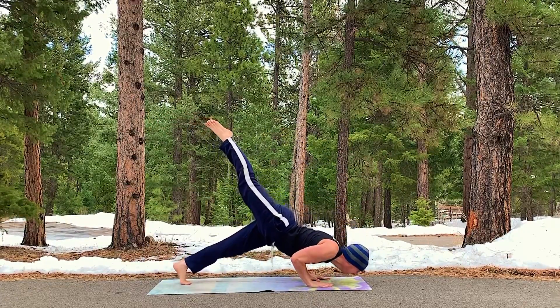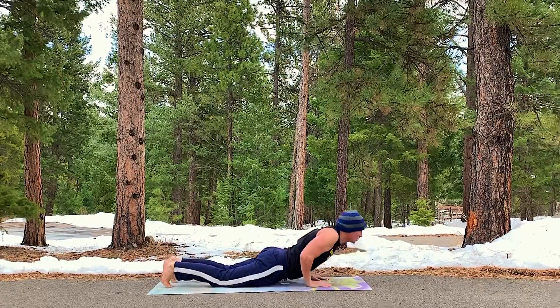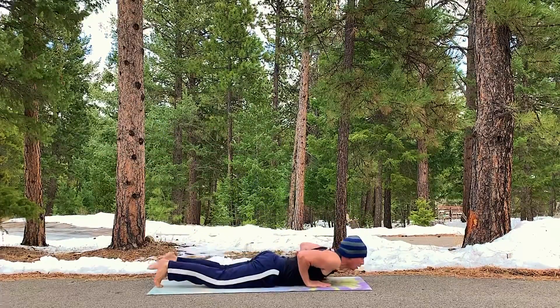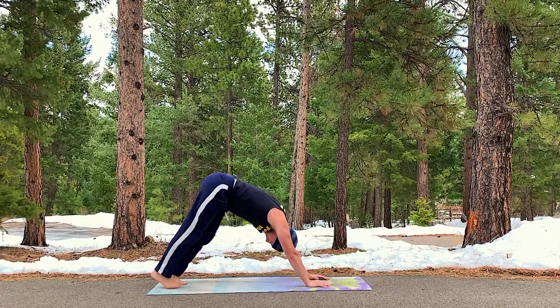Now two vinyasa flows. Right leg up — press forward. Lower down. Great control. Up dog. Down. Down dog. Left leg up. Forward. It's a three-legged — or a one-legged, rather — vinyasa flow. Press back. Downward facing dog.